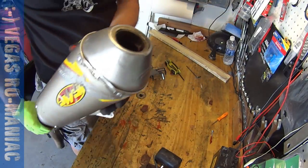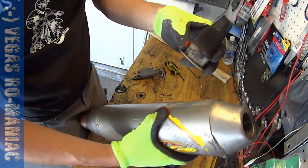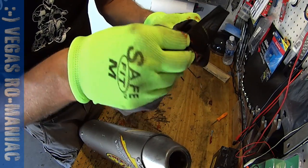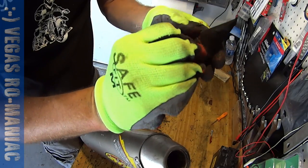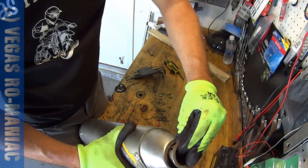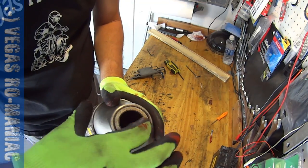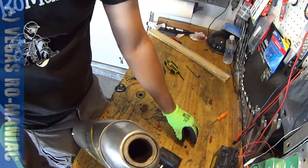Now you have to install the spark arrester. So this is the spark arrester — you've got to install this one here at the end. Clean it if it's full of crap. The spark arrester can go in here. You could put silicone on it; it doesn't really matter that much over here.